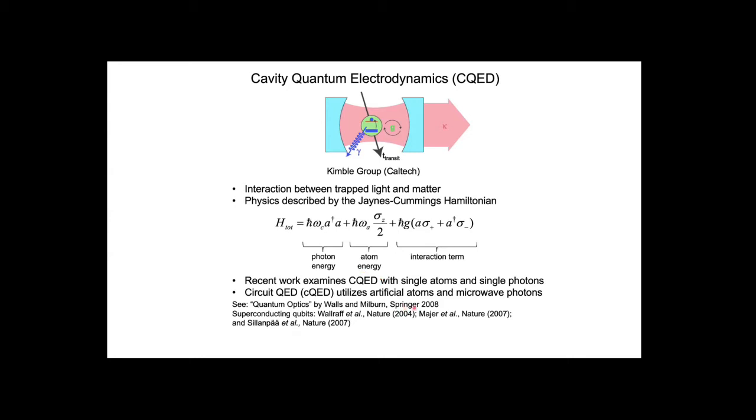This work started in atomic physics early on, and in the early 2000s—2003, 2004—there were several breakthroughs, both with superconducting circuits and with photonic crystal cavities or distributed Bragg reflectors, where you could take a self-assembled semiconductor quantum dot, place it in an optical cavity, and actually resolve vacuum Rabi splitting in a solid state environment. That really opened the door to doing quantum optics experiments on a solid state platform.